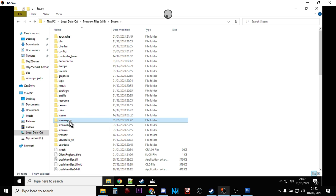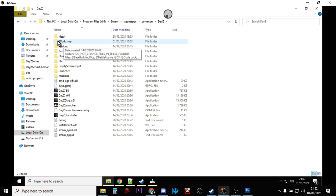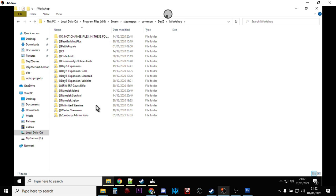Actually, we go to SteamApps then Common — I do apologize — then go to DayZ, and then you go to this Workshop folder here. It's kind of a hidden folder; it's got an exclamation mark next to it. You don't change anything in these files, but this is where all your Steam Workshop mods download to.